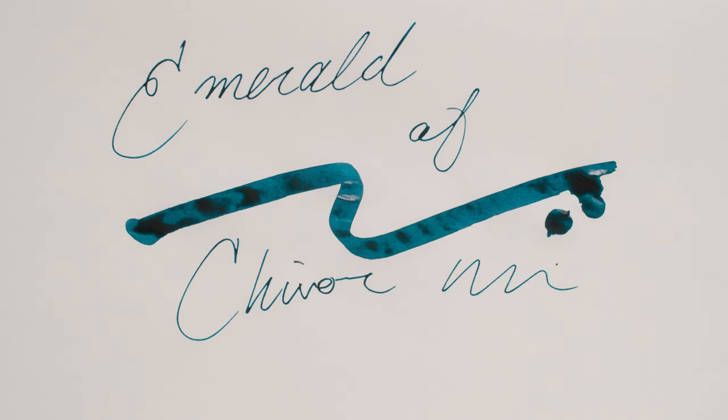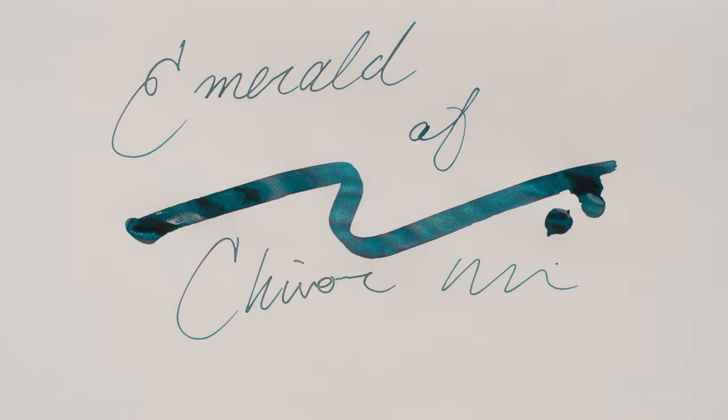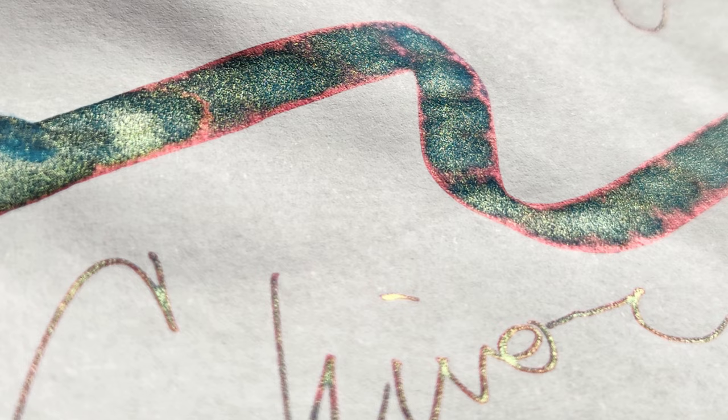These Jacerban inks — like Rouge Hematite, Emerald of Chavor, anything with a wax seal on the front — tend to have noticeably less shimmer in them than the rest of the inks on this list. So Emerald of Chavor is a great option if you are just dipping your toe into the shimmer pool.